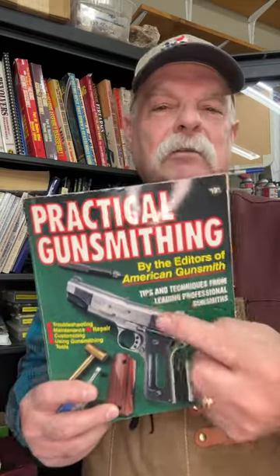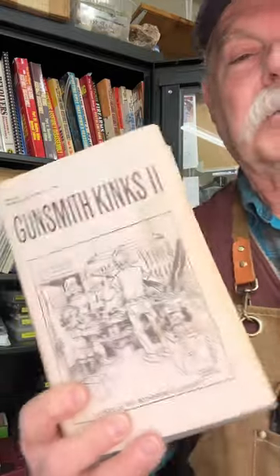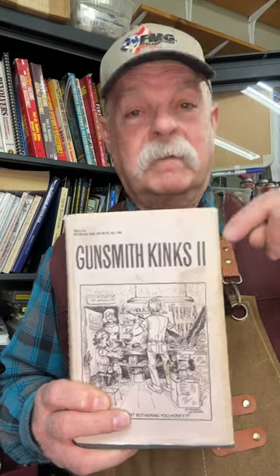Start building your library because they're chock full of tips and tricks and ways to do things. The other thing is go to Brownells and buy their Gunsmithing King series of books. It's unbelievable — tens of thousands of tips and tricks, and you will love these.